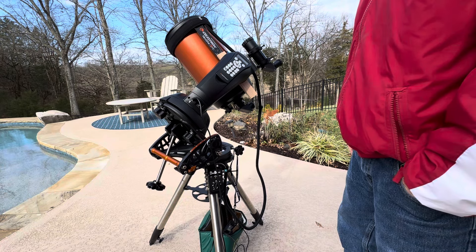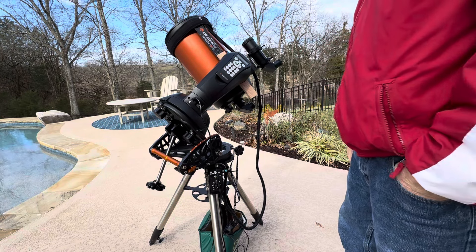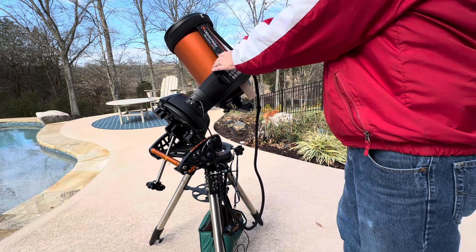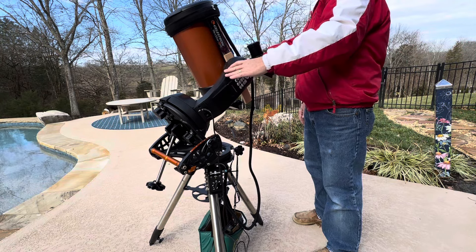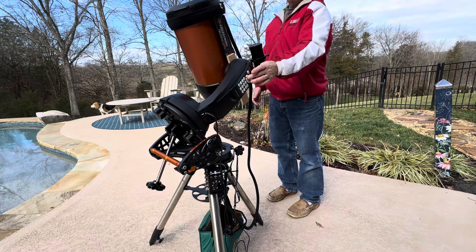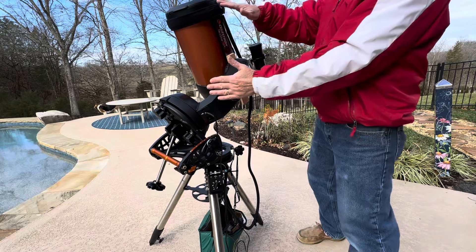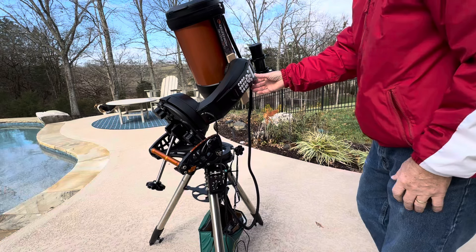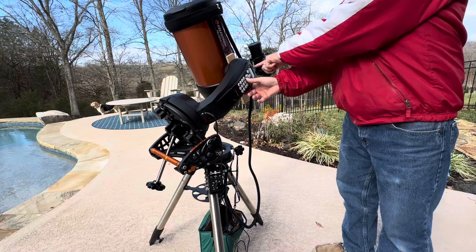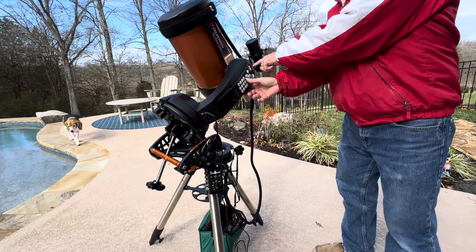It's going to tell you to set the alt index to what you need to, so you do that. It's going to tell you to find the meridian, so you want to rotate the scope until it's facing the meridian. That's basically the north-south line, so I just kind of stand here and get the OTA lined up. It's pretty much in line with that — if I were taking the tube and pointing it that way, it would be pointing due north. I hit enter, and you want to start at the index markings. The index markings are on your telescope here. I hit enter and just get those two triangles lined up.